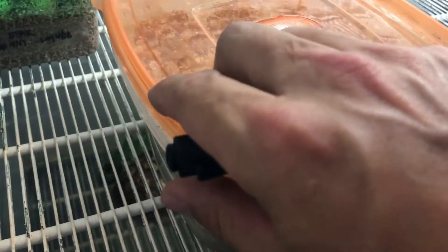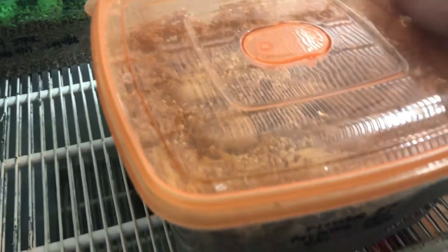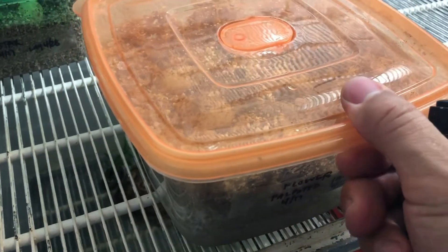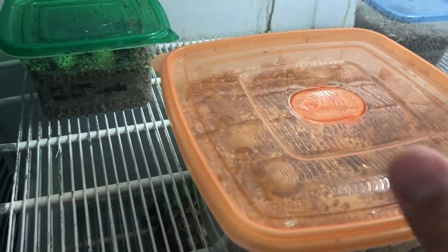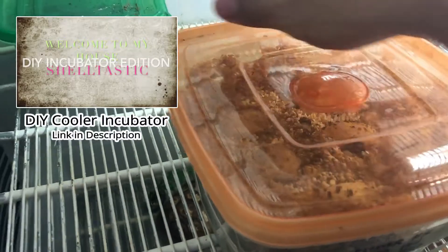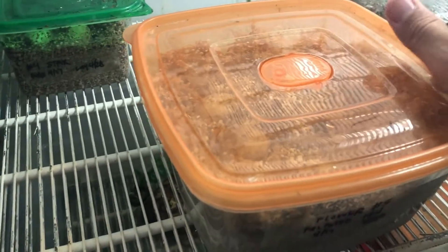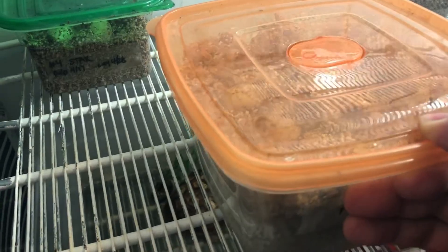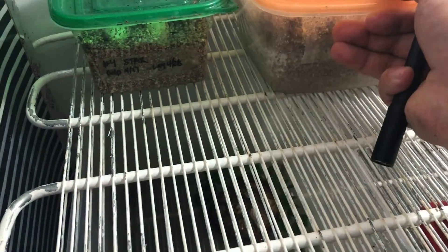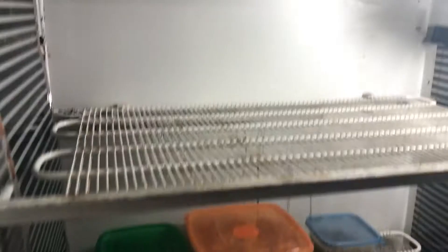I get some people that message me about my incubator. I have one video already on the channel — you can check it out. It's about a nice easy-to-make cooler incubator. The cooler incubators work very well and I still use them, I always will.